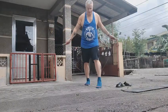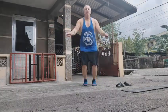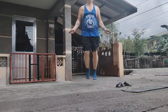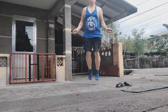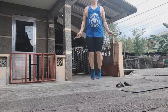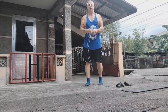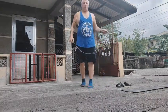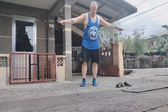Take two. Got 26. So my goal is to get 50 per session, so let's see if I can bang out another 24.